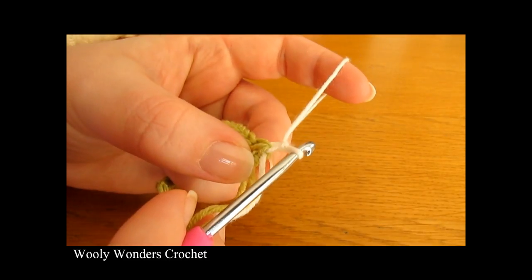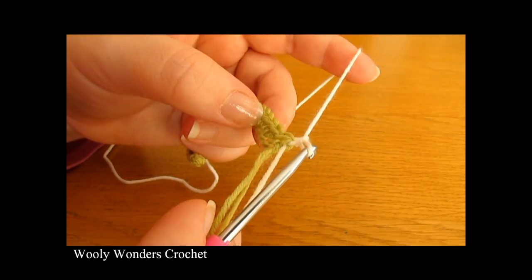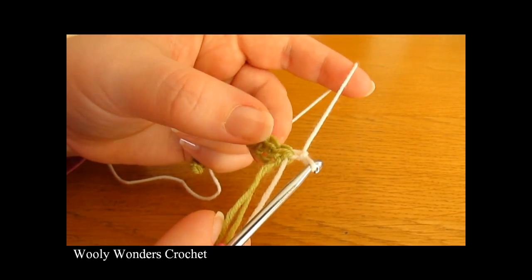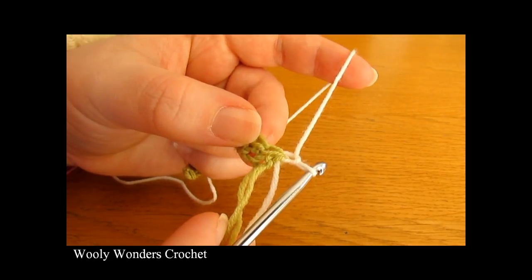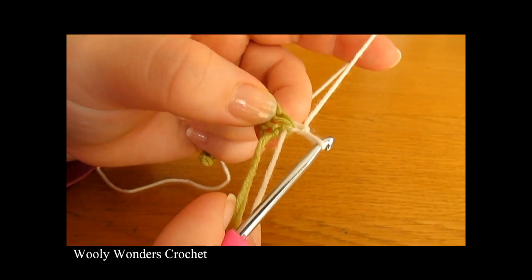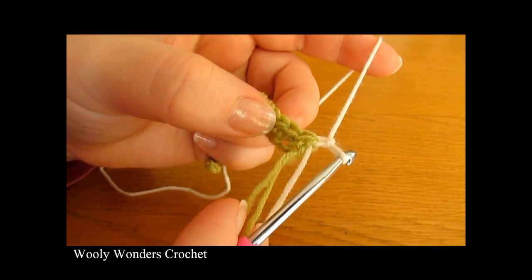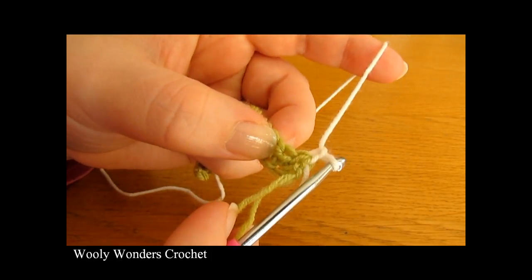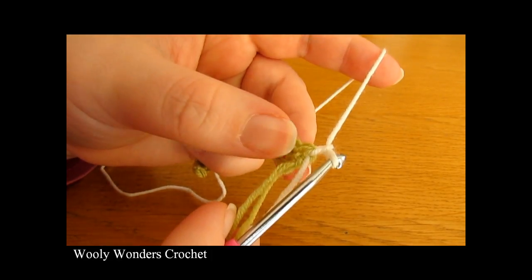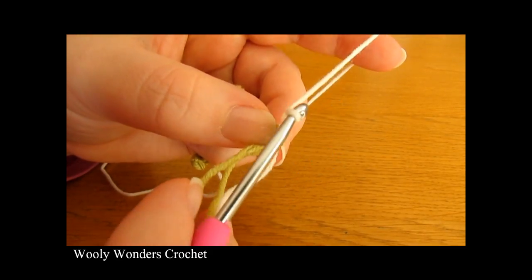In round 2 we are going to be working in double crochets, whereas in round 1 we worked in half double crochets. We are going to do 1 double crochet into the first stitch, 1 double crochet into the second stitch, and then 2 double crochets both into the next stitch. So the pattern is 1, 1, 2 all the way along.